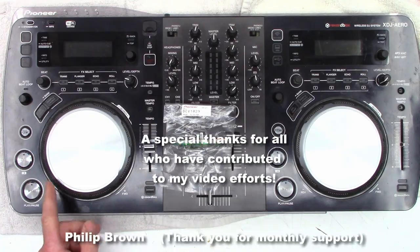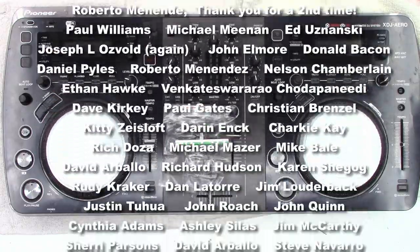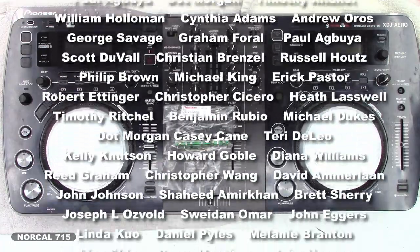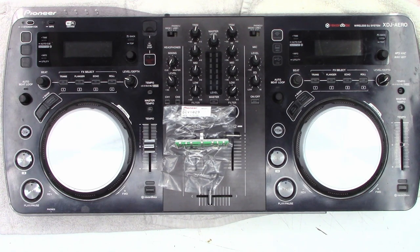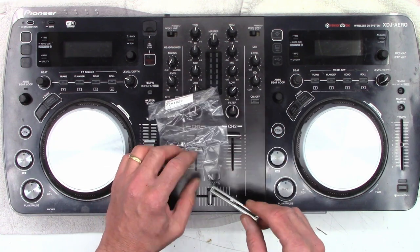While you're at it, hit that subscribe button and like this video — it really helps my channel grow. You can follow me on social media: Facebook, Instagram, Twitter at NorCal715. You can email me at NorCal715videos@gmail.com. Please be patient — I have a full-time job and do these repairs in my spare time. If you message me on social media it might be weeks or even months before I respond, so please use the Gmail address only. Remember, with your help we can try to keep these things out of the landfill, out of the recycle bin, and out of the e-waste facility.